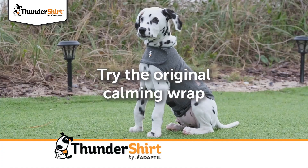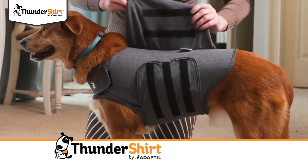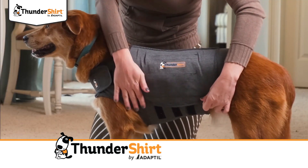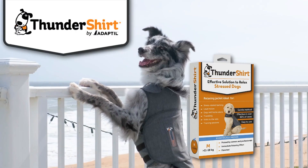Fancy a bonus tip? Try pairing Thundershirt with your training routines. This acts as a calming vest for dogs and is great for helping them remain focused on their training. And the best part is, it can be used anywhere — at home or on the go.